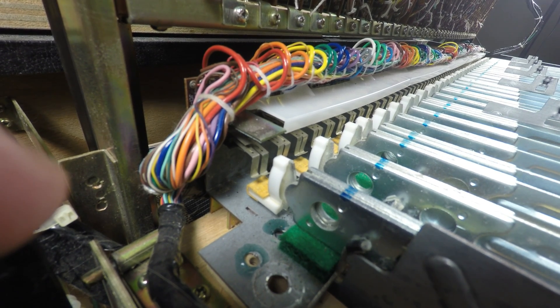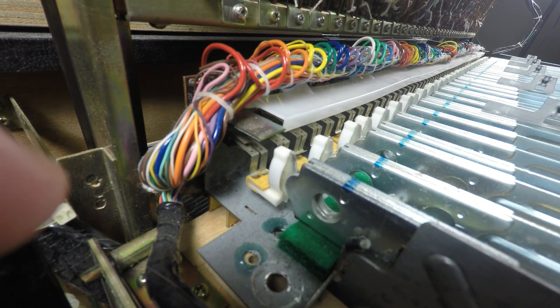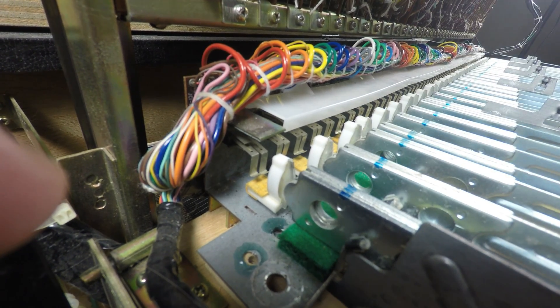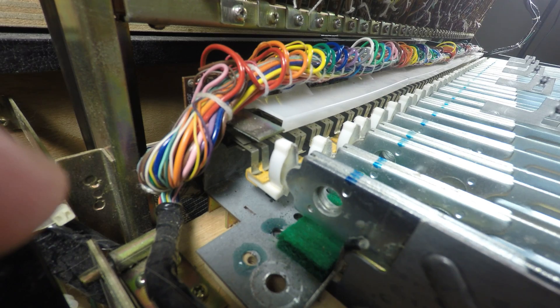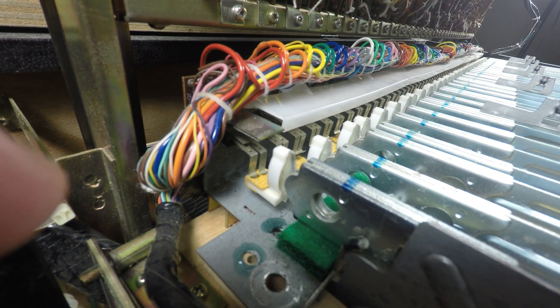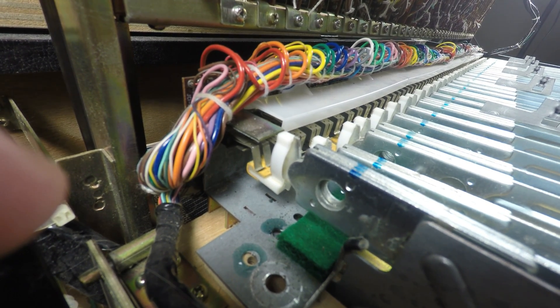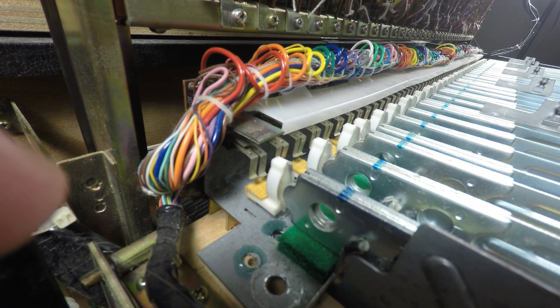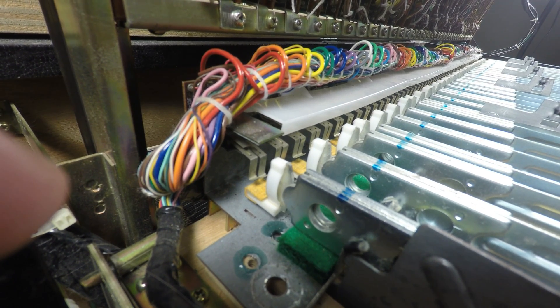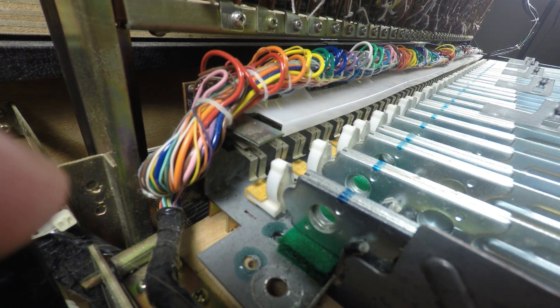I'll explain the timesharing system in future episodes. For now, the first switch tells the keyboard that a key has been pressed. Then immediately following is the actual initial velocity leaf switch — the second one on the left. It's a single pole double throw, so it knows the time between when that switch goes up and when it reaches the top contact. Based on that time frame, the keyboard determines how hard you pressed the key.